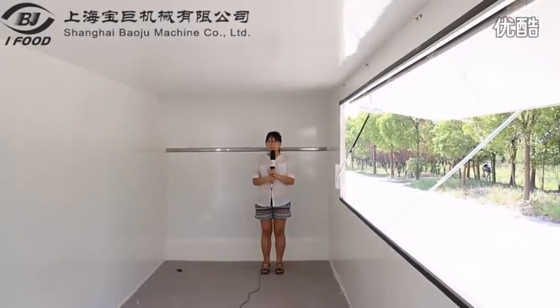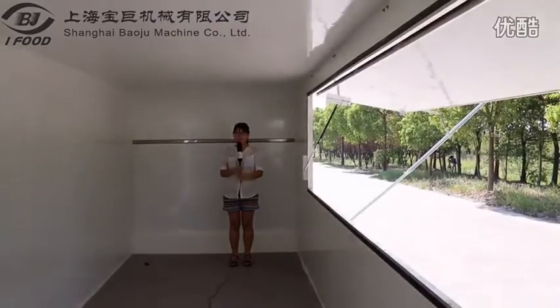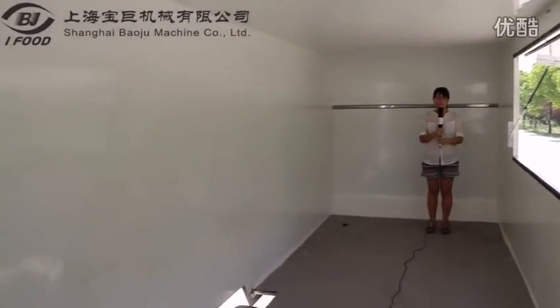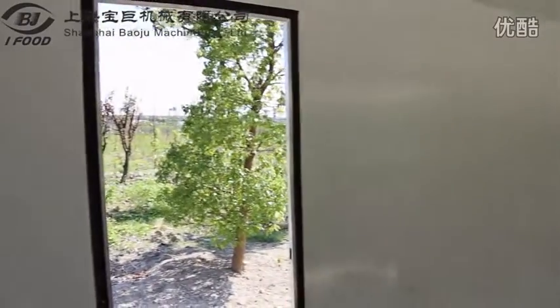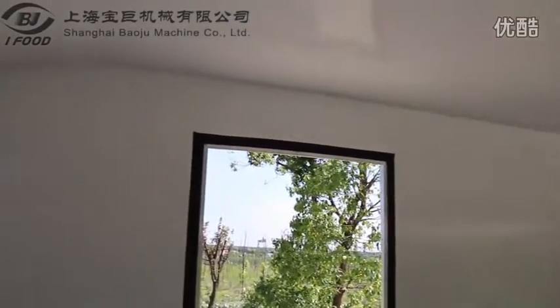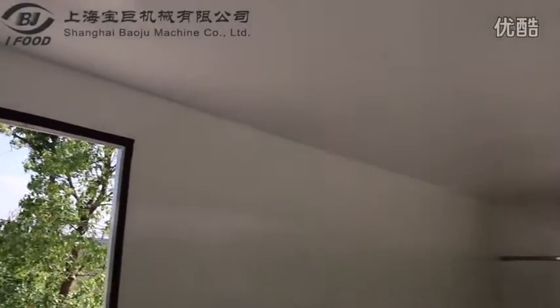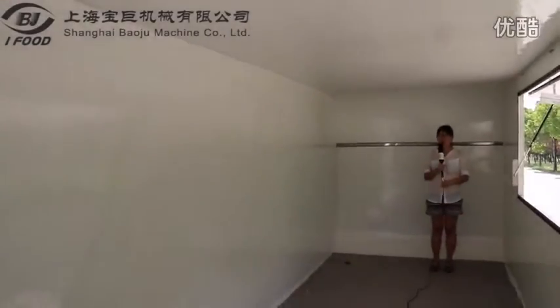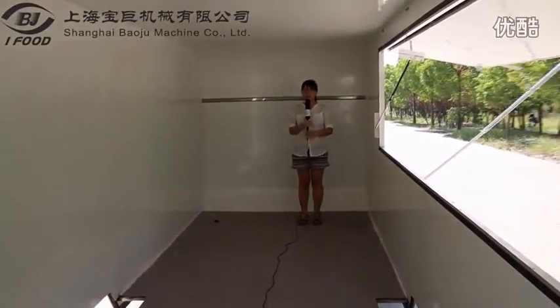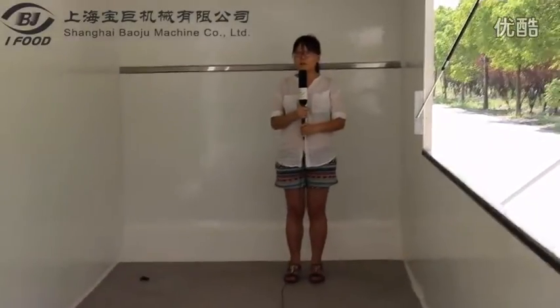Now let's look at the inner part of this cart. You can see that the inner space is very large. Our standard spec includes the countertop system, water tank, and electric system. Apart from this, a lot of equipment can be stored based on your requirements, such as a fryer, griddle, grill, fridge, showcase, and any other equipment you need.